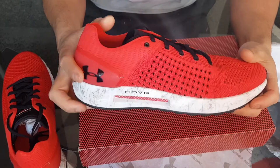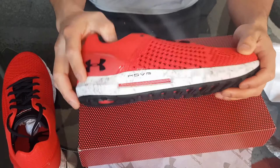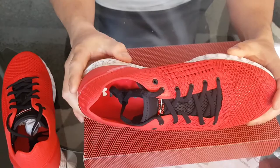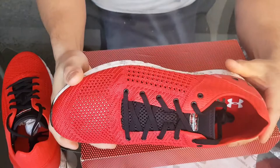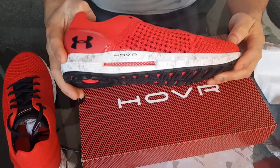Under Armour's never let me down with shoes yet, especially these gym running shoes. I got these specifically for running, and I'll also use them for weight training. Ever since I bought my first Under Armour shoes a few years ago, I've been staying with Under Armour. I got these on Amazon for a hundred bucks, plus tax is like a hundred and seven — it depends on the state you're living in.